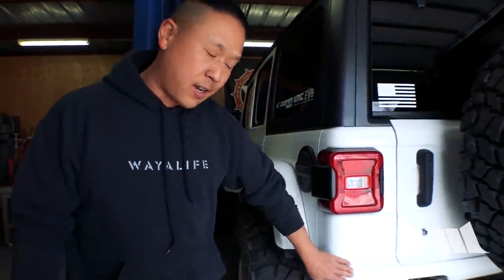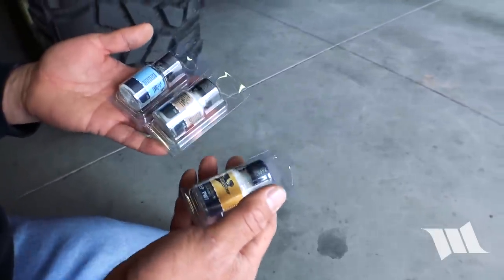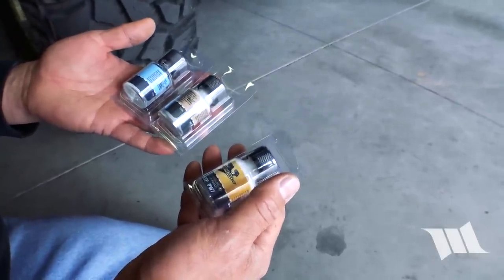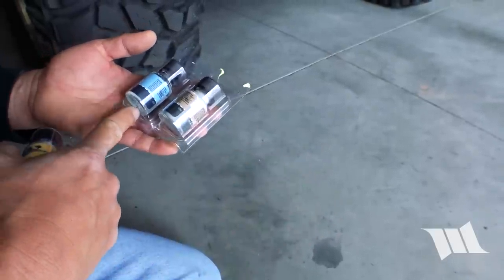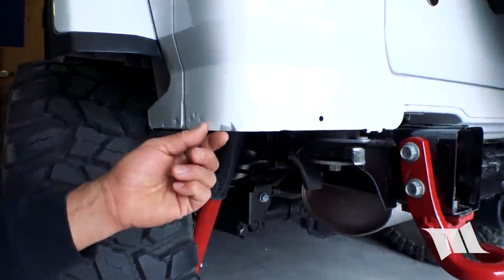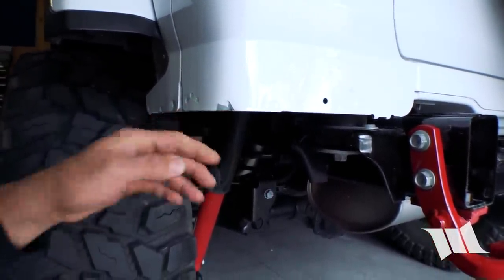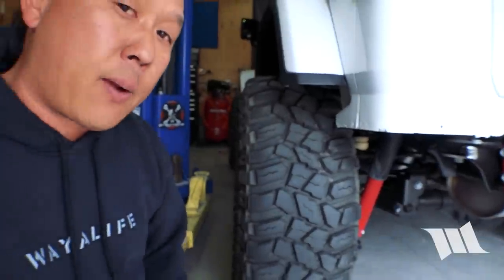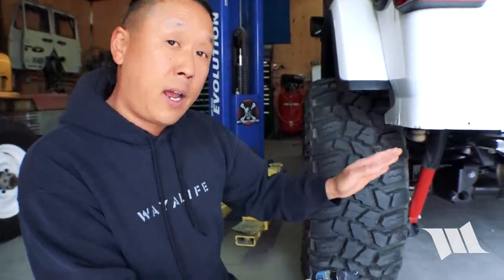Now that we have the damage uncovered and cleaned up — making sure it's free of any dirt and grease — we're going to go ahead and touch it up. I like to use a three-stage automotive touch-up paint that you can get online. What I like about it is that it comes with a primer, a base color, and a clear coat. Anytime you go all the way down to bare metal, it's always good to come over it with primer first, let it dry completely, come back with a base color, let it dry, and then finish with clear coat. So for right now we're going to hit it with some primer first.